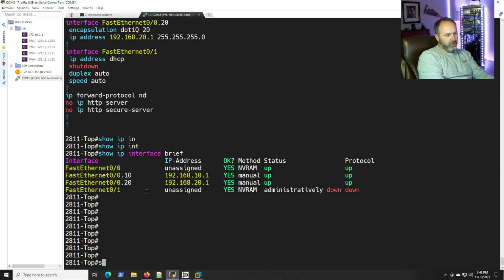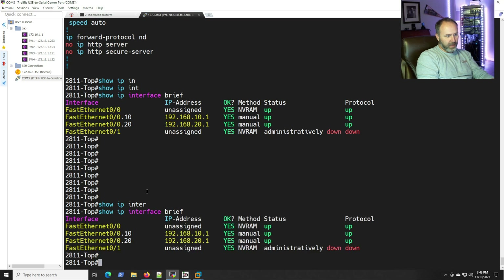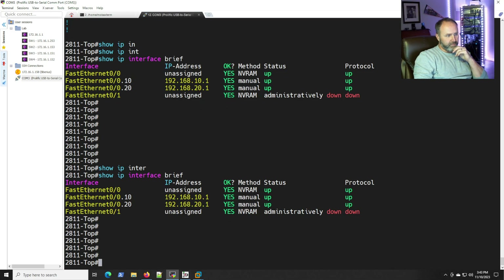Let's roll back to the 2800 series router and run 'show ip interface brief'. FastEthernet zero/zero shows unassigned — we didn't put an IP directly on the physical interface — but the protocol is up. The dot 10 and dot 20 sub-interfaces both have their IP addresses assigned and show status up, protocol up. We already confirmed it's working via ICMP, so that looks great.